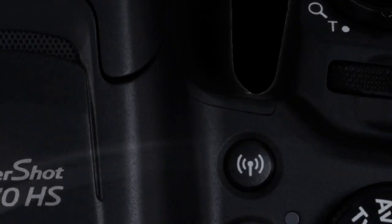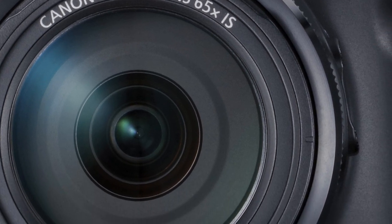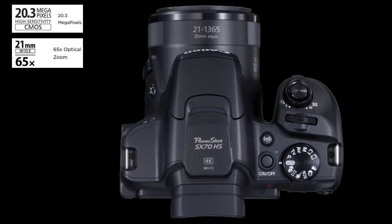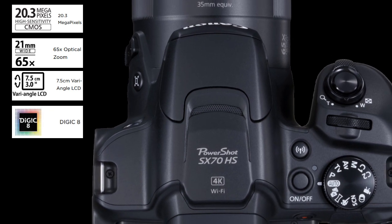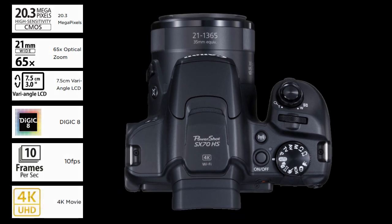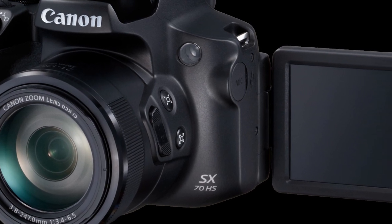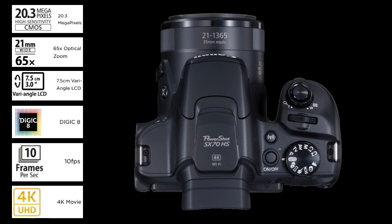It looks to be an interesting bridge-style, fixed-lens camera — smaller than an SLR but still big enough to have a firm hold on it. Equipped with a classic-style OLED electronic viewfinder, the long zoom, the vari-angle LCD, connectivity, and all-in-one construction make it a good choice for those who need a huge zoom and like the look and feel of traditional SLR cameras but want something smaller. Although it doesn't have the largest zoom on the market, it looks to have a great set of specs and features, making it a good all-around super zoom camera.